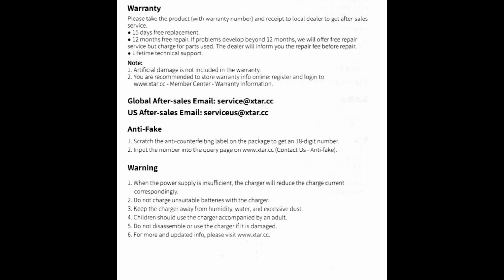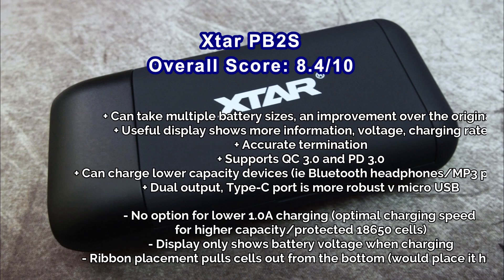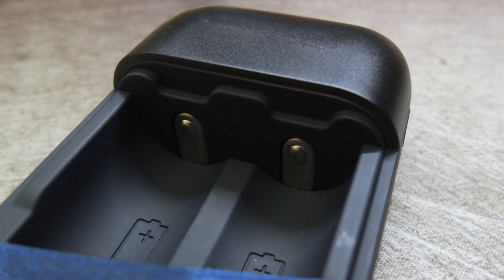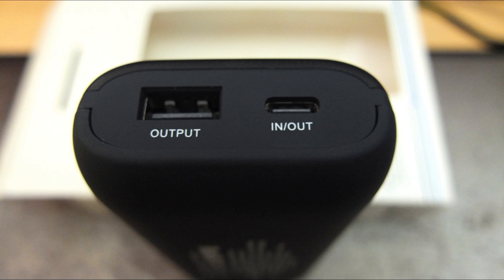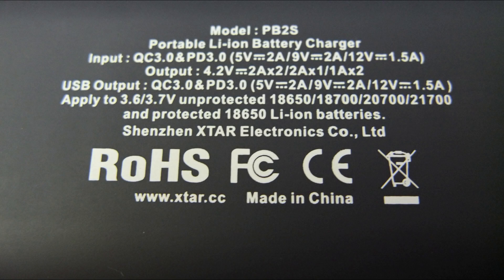Overall, X-Star have made some good improvements with the PB2S and I do think it will be useful for a lot of people. I'm still a little disappointed they haven't addressed the lower charging rate — if you have a lot of protected 18650s or higher capacity cells, a 1 amp charging option would have been useful. You can work around it by using a lower power source, but I'd have liked to see that option built in. On the other hand, if you have a lot of 21700 cells or tend to use high-drain 18650s you might find this quite useful. It's not as good as a dedicated power bank, but if you have a lot of batteries you can simply swap them out, which is convenient. Do weigh up the pros and cons.